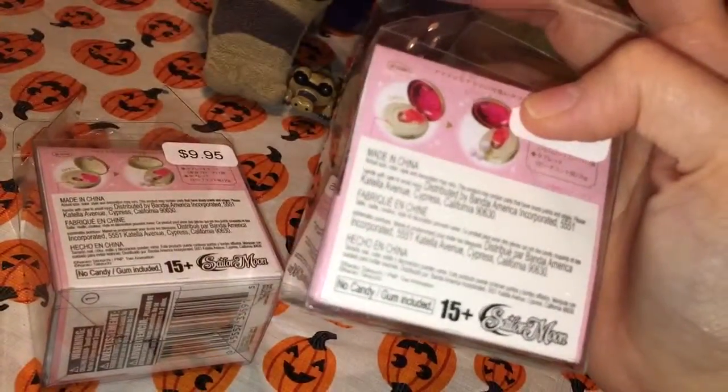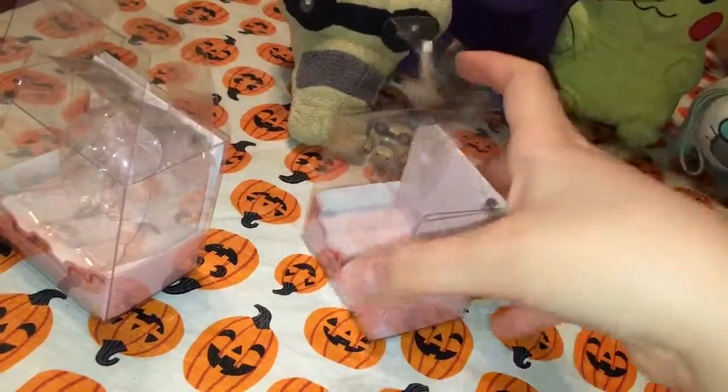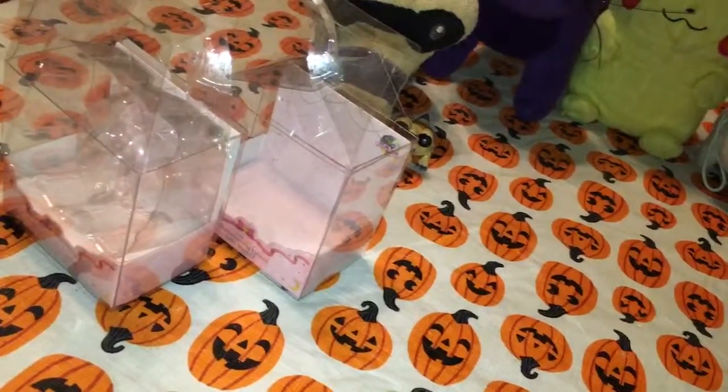I'll take these first. I don't know what else to say besides they're $10. Well, I have the 10% off so it's not exactly $10.